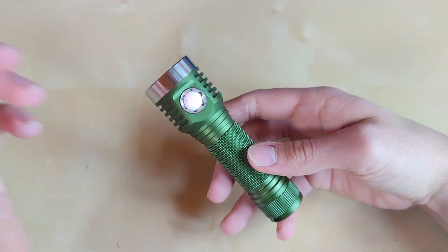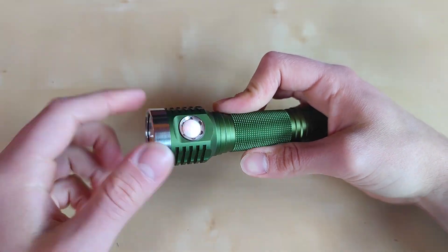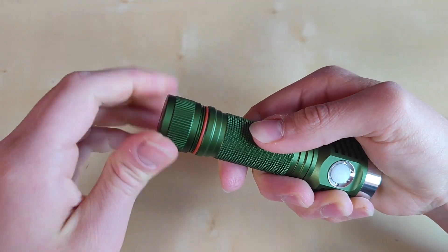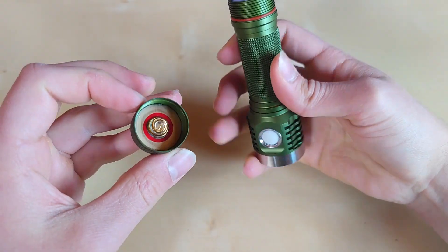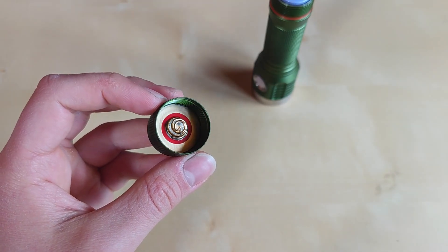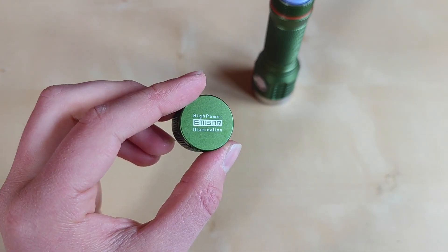Coming back to the D1K, this is a really attractive design. We've got some nice cooling fins with anti-rolling features, a stainless steel bezel, and nice heavy knurling on the tail cup to make unscrewing easier. There's a nice prominent red O-ring, perfectly made threads, and beryllium copper springs to ensure great current flow. The magnet in the tail cup is also present, though I'm missing a D1K sign there — it's just a standard MSR logo.